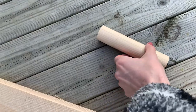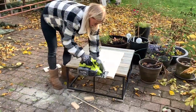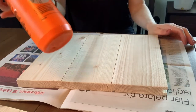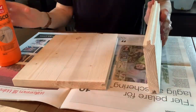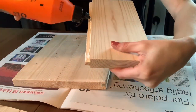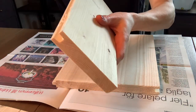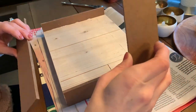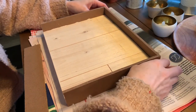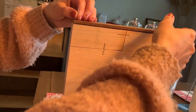I started off with these scrap woods. I had some wood laying around, so I just started to cut them in the right size. Then I took some wooden glue and glued them all together. And then I had some thinner pieces of wood, so I cut them as well to the right size, and these are going to be the sides. I glued it and nailed it as well.